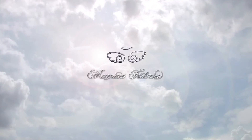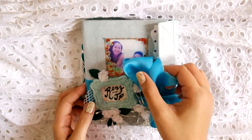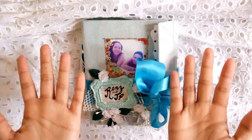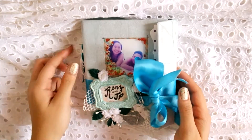Hi everyone, welcome to my channel! Today's video is going to be a project share of this mini album that I recently made. This is my mini album, and it's for my second cousin who is getting married today. I am filming it today and I am cramming — they're getting married in about two hours.